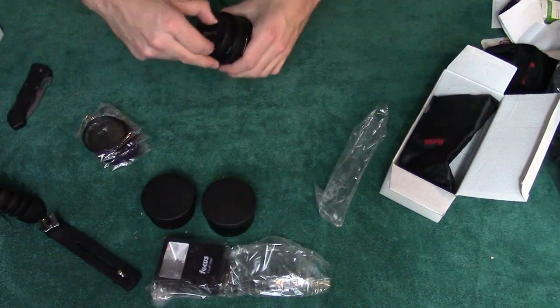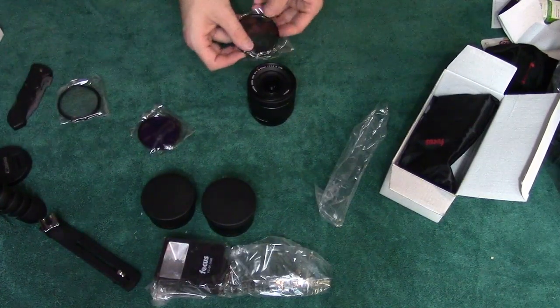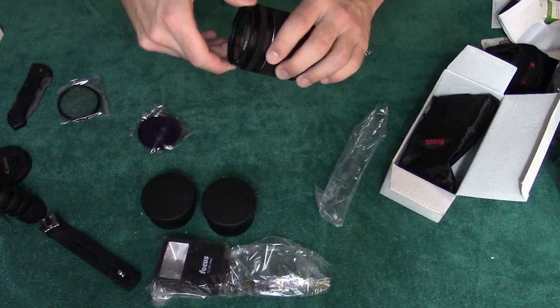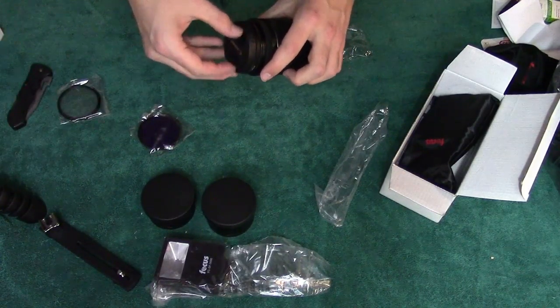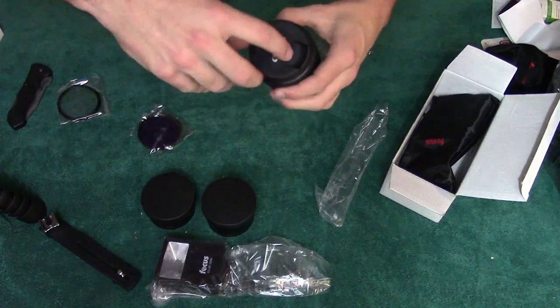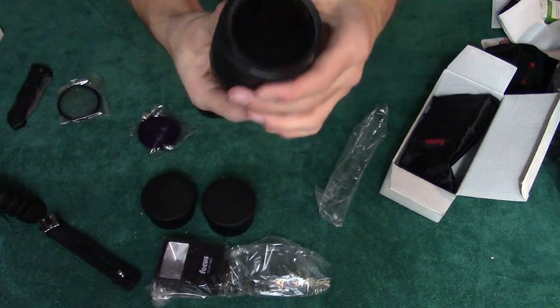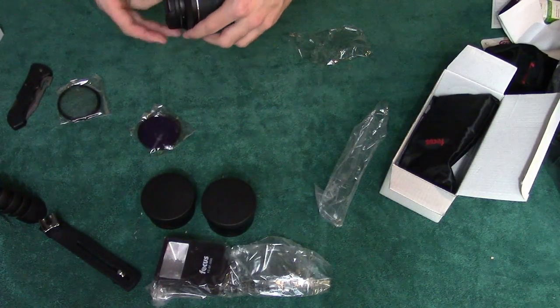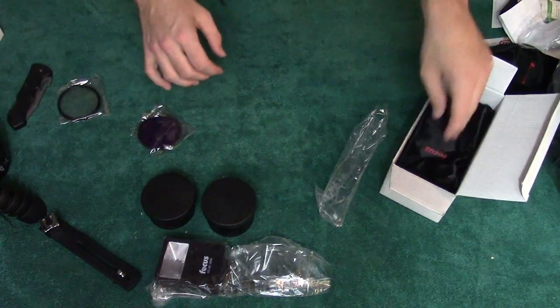I'm going to put on one of these filters right now — I'm going to put the polarized one on. Polarized, if you've heard of polarized sunglasses, basically you know what this is. You can see it's kind of darker already, so this will help with glare and all that good stuff. I'm just going to leave that on there for now.